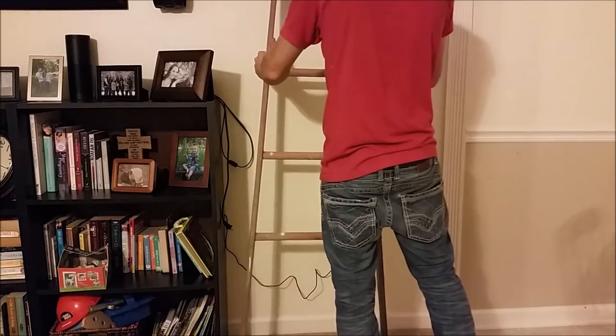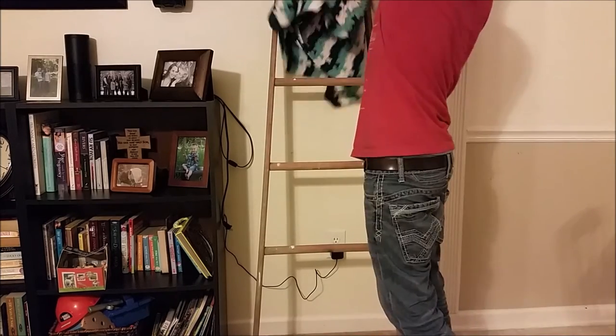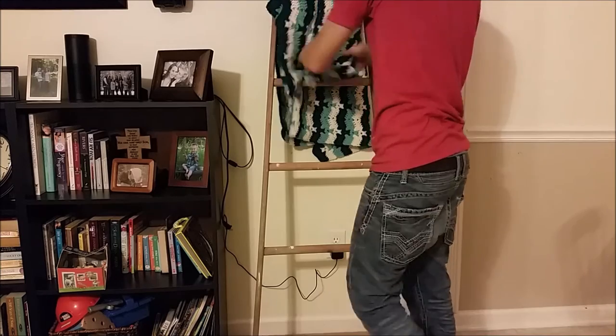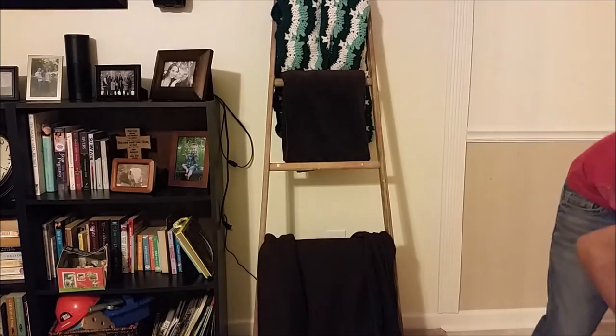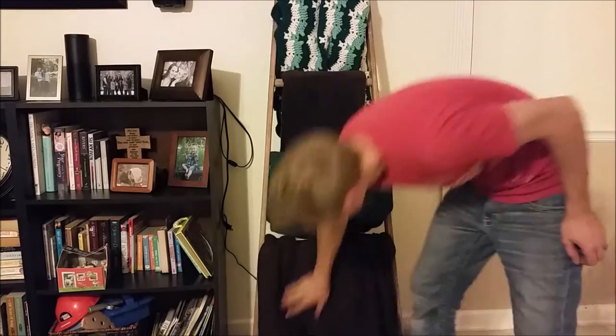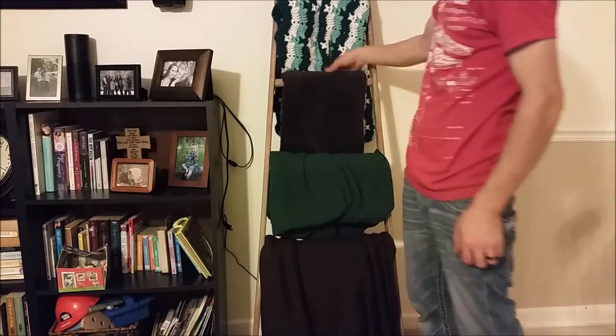So there's your ladder blanket rack. You just lean it up against the wall and you can hang all your blankets for your guests for movie night, or when it gets cold and your heat goes out — who knows. My wife was a little upset that I used the worst looking blankets we had, but hey, I'm not the interior designer, I'm just the builder.